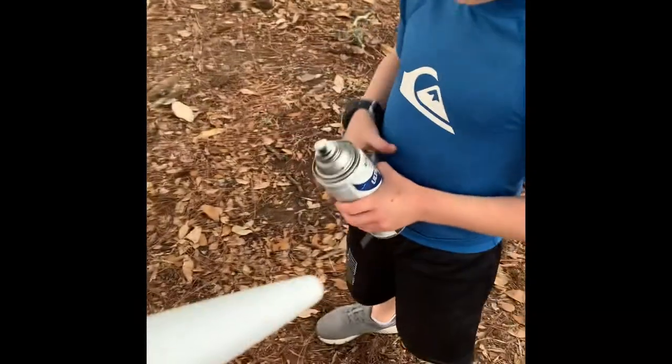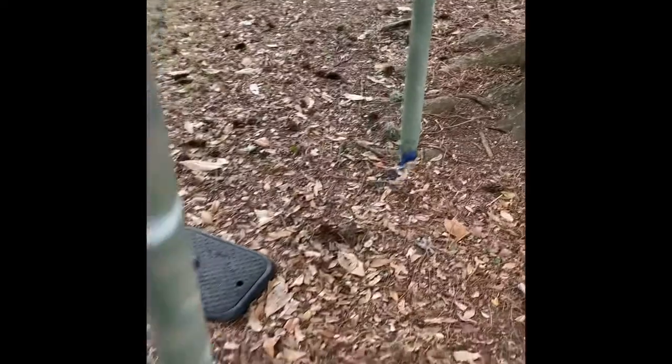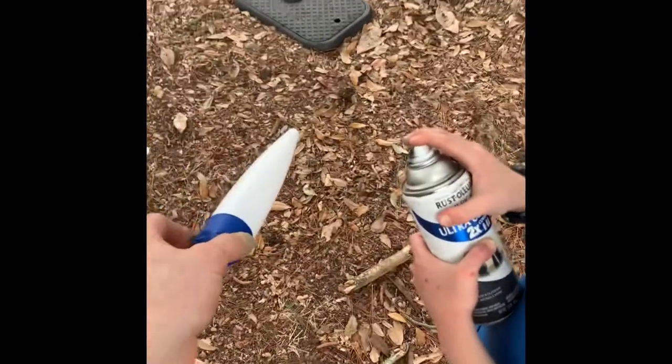We got our spray paint kicking. We got everything partially built — actually fully built. It's spray painting it, and then we're going to fly it. Get after it.